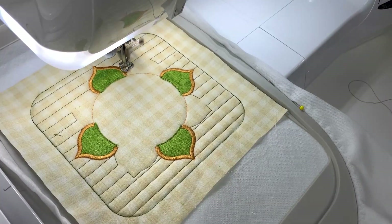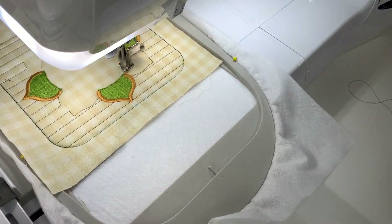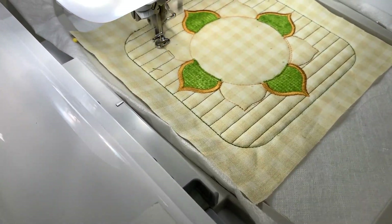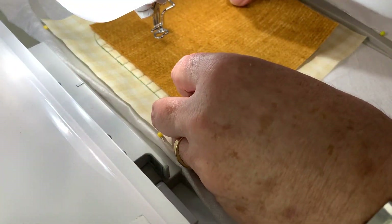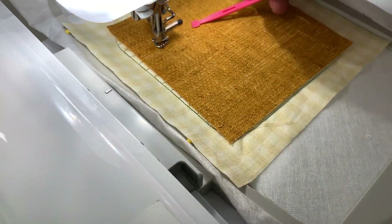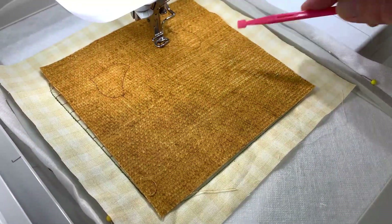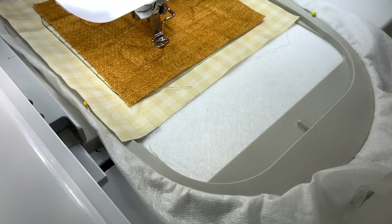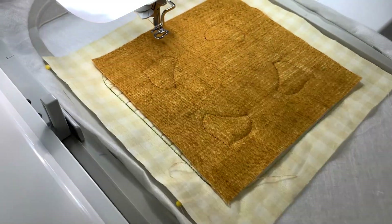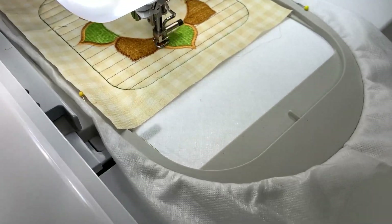We'll proceed to do the placement lines for the next four petals or leaves, putting on our second fabric for these and stitching around the outside edges of them. Then we'll proceed to trim these back, just the way we did for the green ones. And now the satin stitch around the outside edge.